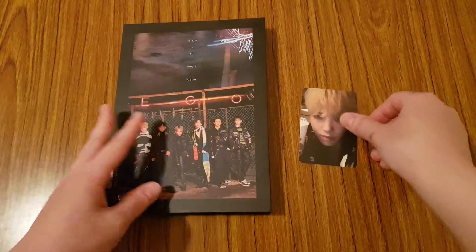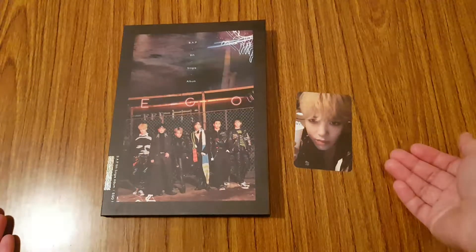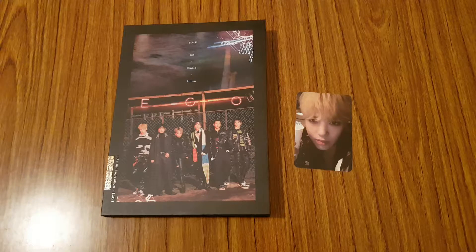So yeah, overall pretty happy with this entire single album. Hope you guys enjoyed this unboxing video, and I'll see you guys in my next video. Bye!